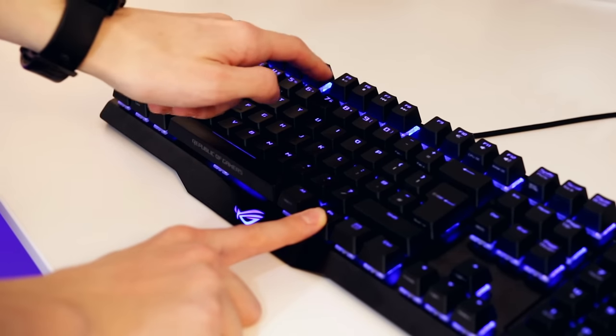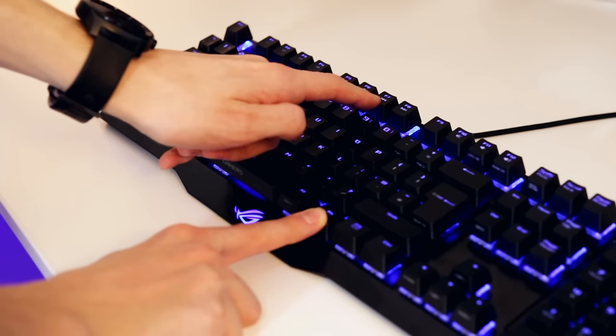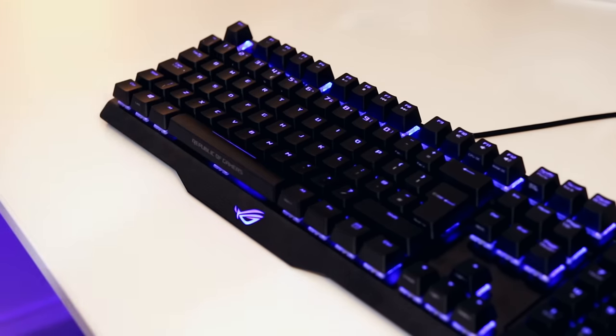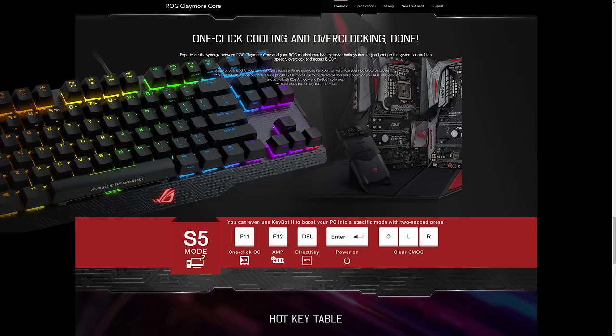Elsewhere on the keyboard you'll find some additional features. The media keys are controlled with the function key, so you press function and then play/pause or skip, which takes some getting used to but is fairly easy. There's a volume roller on the number pad as well. Some unique things you won't find elsewhere: you can customize features of your ASUS motherboard just by pressing certain keys — for instance, changing fan profiles or booting straight into your overclocker settings. There's a full list on the ASUS website which I'll link in the description.